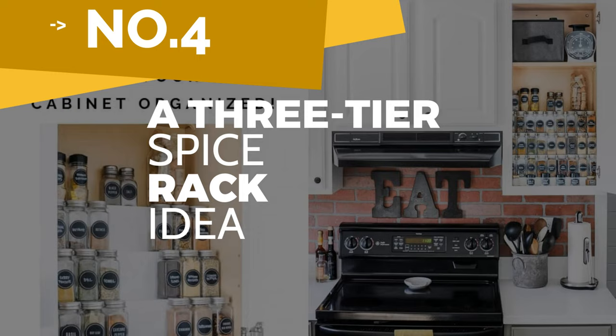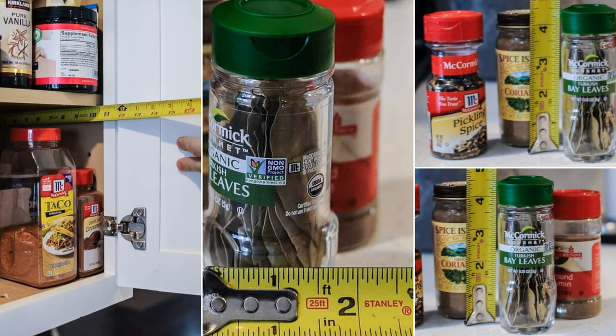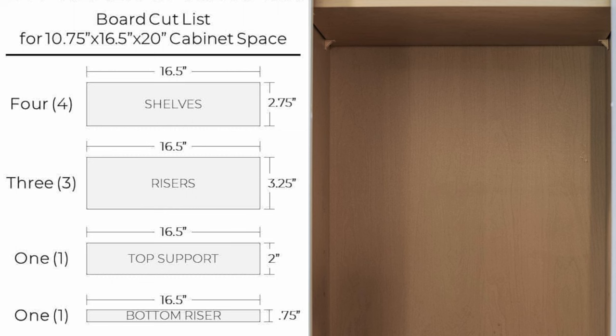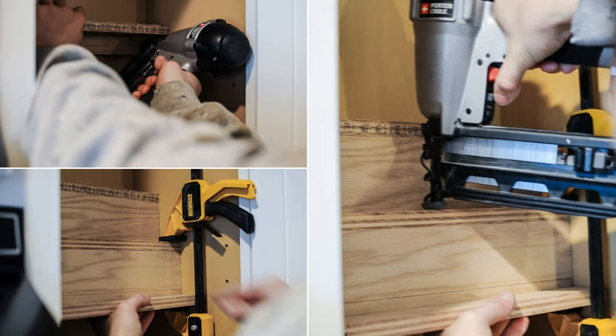Number 4: A three-tier spice rack idea. Step 1: Measure the jar's diameter and height to determine each tier's depth and height. Measure your cabinet dimension to decide on the board cut list, and cut the boards accordingly with the table saw. After that, clear out your cabinet before installing the tiered rack. You can use a clamp to secure each tier when nailing.